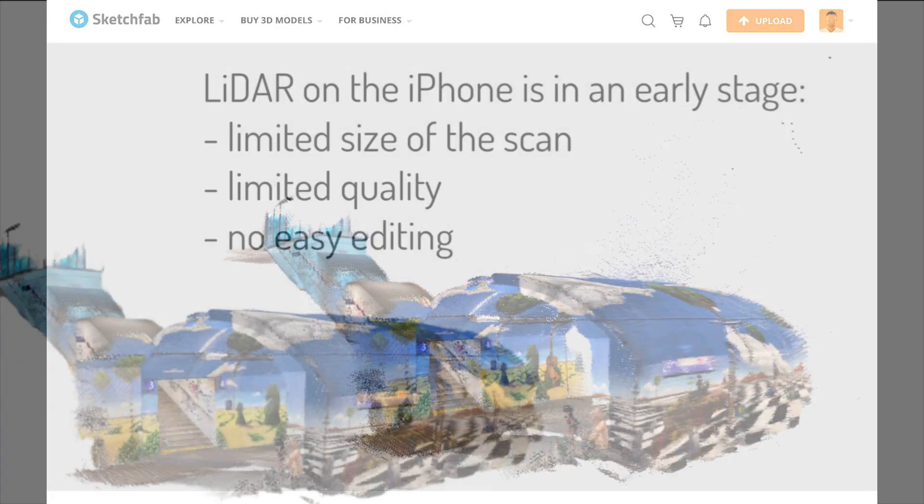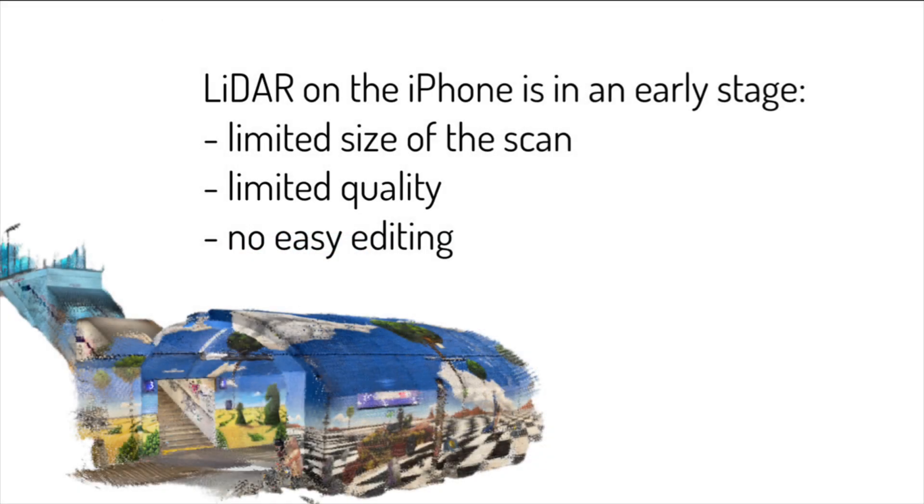Keep in mind that this is just the beginning of LiDAR technology on the iPhone and all these new apps are in an early stage. For example, the size of the scan is limited. It would be really awesome to scan the whole railway station, but the scan is currently limited to 100 MB.